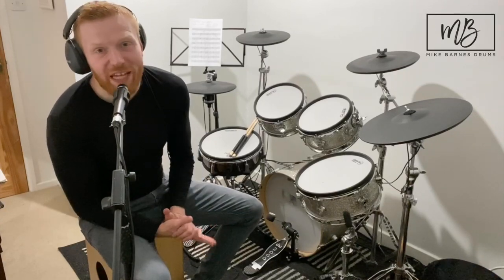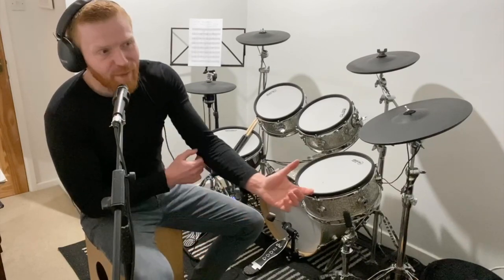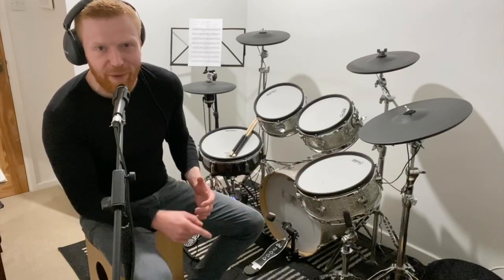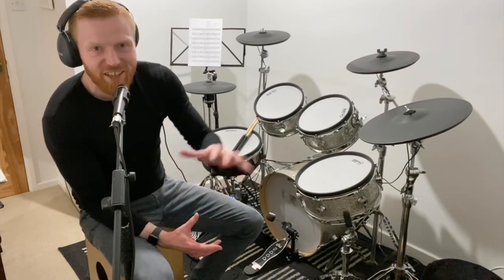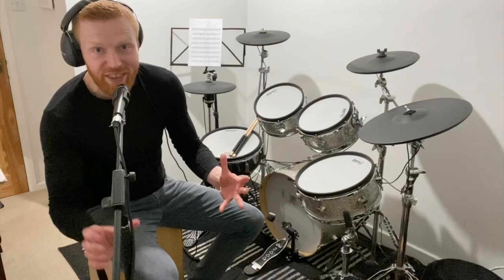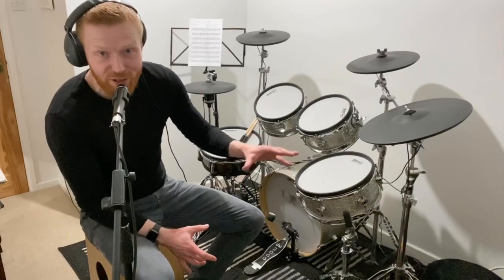Hi drummers, hope you're well. This is a little video about developing the groove skills you need for grade 3 and 4 drums. I think this is a really exciting point for a drummer to hit. You might have found that you tried to play grooves a little bit like this before, and when you get to grade 3 and grade 4, you start seeing those kicks and those snares coming in between the hi-hats, and it just gets a little bit more tricky.